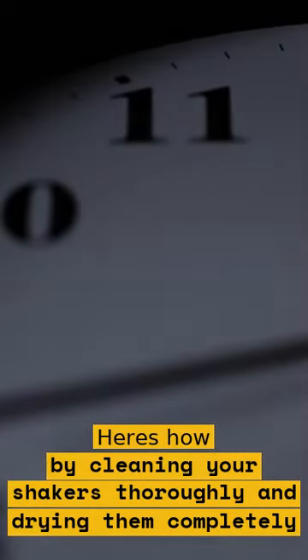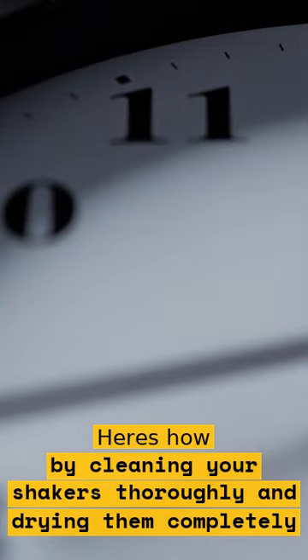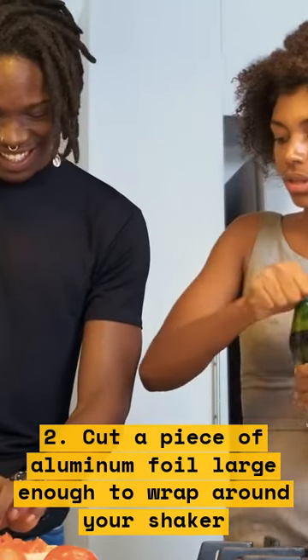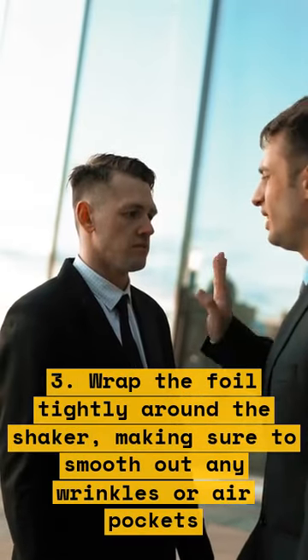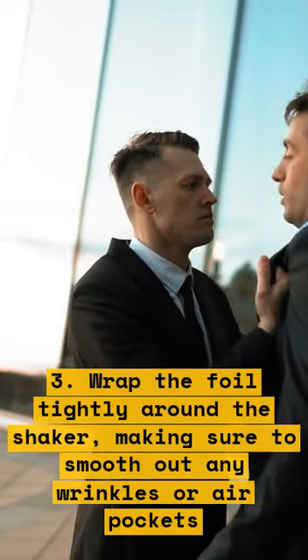1. Start by cleaning your shakers thoroughly and drying them completely. 2. Cut a piece of aluminum foil large enough to wrap around your shaker. 3. Wrap the foil tightly around the shaker, making sure to smooth out any wrinkles or air pockets.